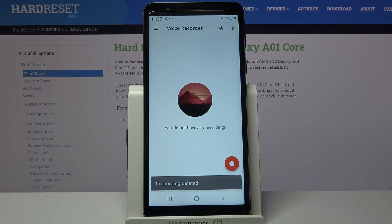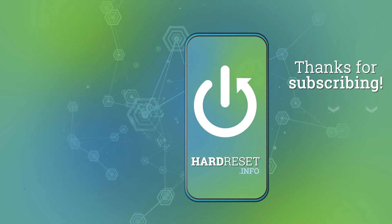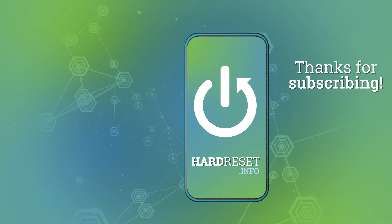Thanks so much for watching, if you enjoyed this video leave a like, comment and subscribe. Bye!